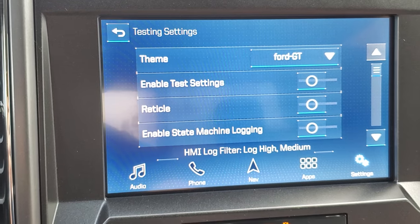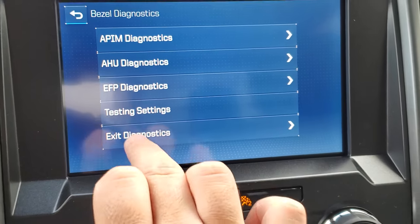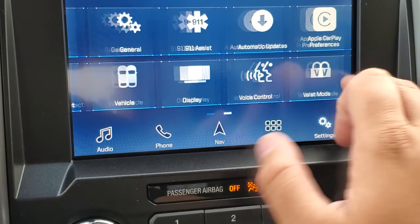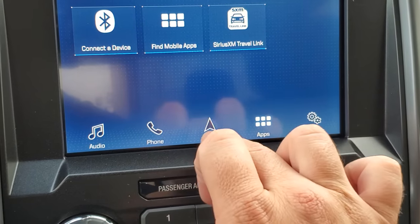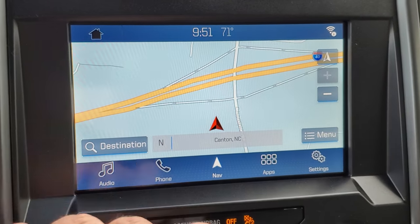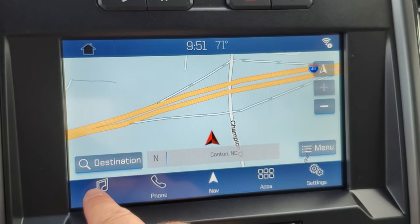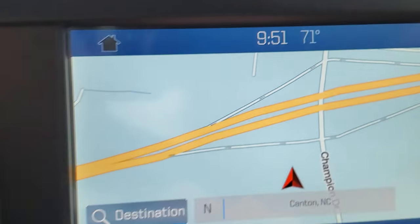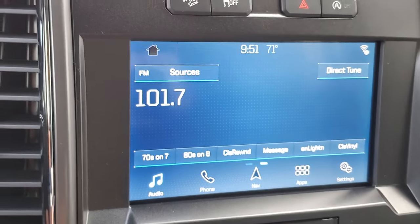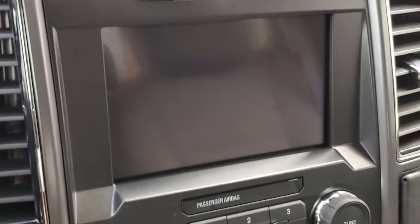We've changed the look significantly now. We have this really cool blue theme — you can see it in the exit diagnostics screen. The theme carries through to the apps as well. Navigation looks about the same, as expected, but the borders are different, the text is a little different. It definitely has a more racy look — it's got that kind of stopwatch effect going on.